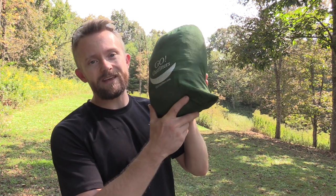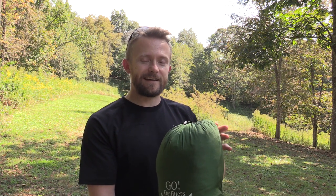Hey there folks, Luke here with the Outdoor Group Review. I hope you are all doing well. Today for this episode, I am reviewing the Go Outfitters Go Camping Hammock, which includes the integrated bug net. Let's set it up and take a look at it now.